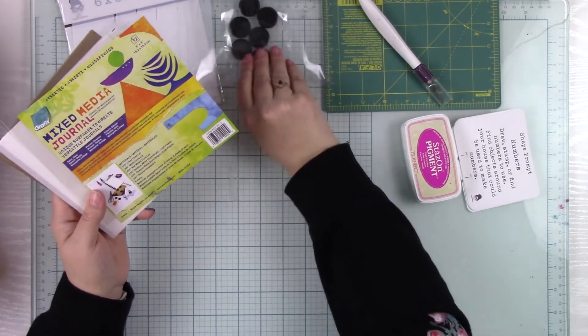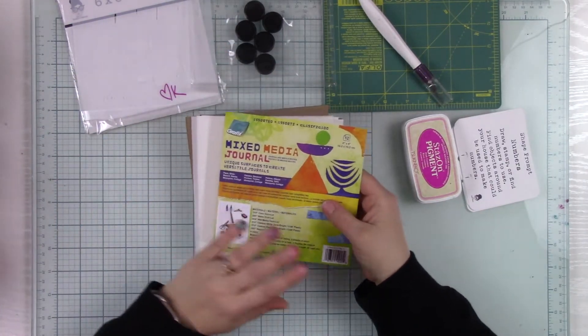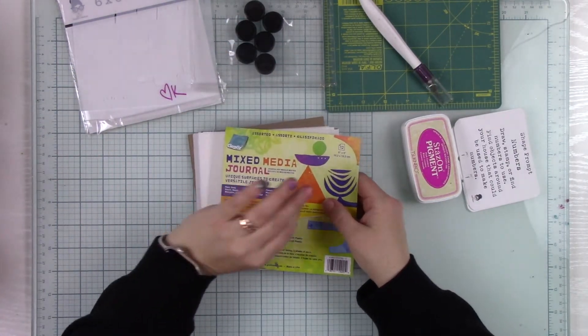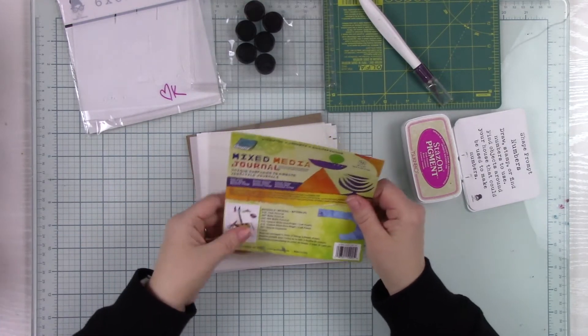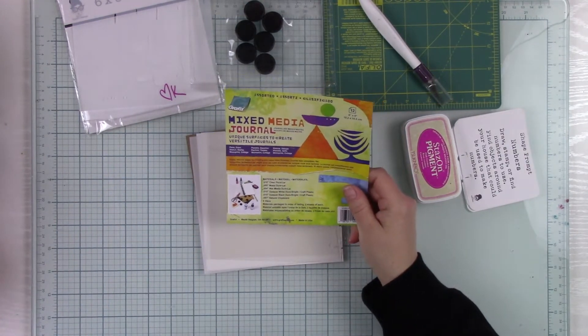You've got your discs — we're going to put those aside because you really don't need those until your book is all done. I would put them somewhere safe where you don't forget where they are, and then you can bind your book when you're all done.